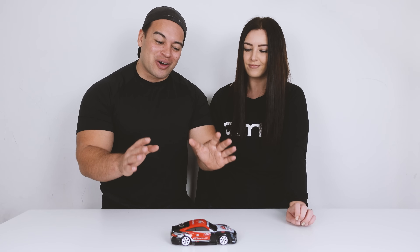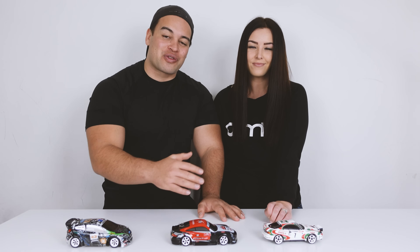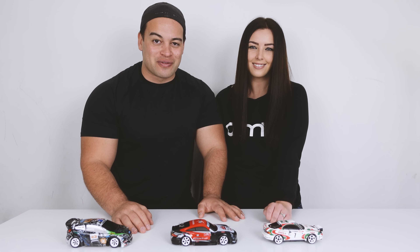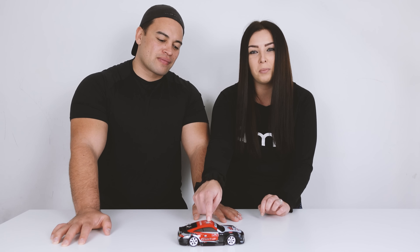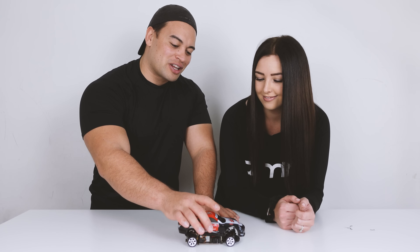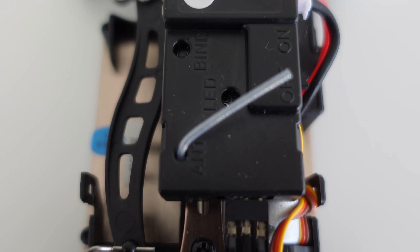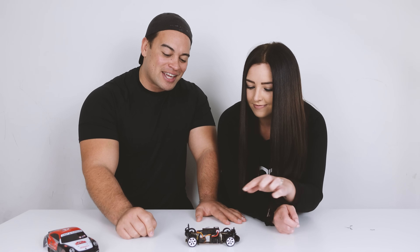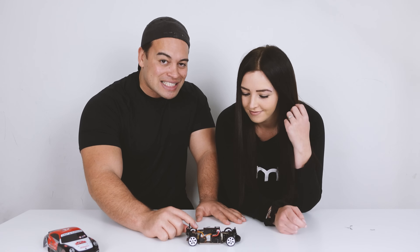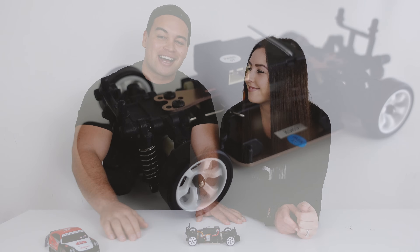This car looks pretty cool and it does remind me a lot of the K989 and also our Mini Zs. We will be comparing the more expensive Mini Z with the WLtoys K969, but that will be in a future video. The car has a pretty cool body with some nice decals and four body clips, and once you remove those you can see what's under the hood — it looks exactly like the K989 we had before.